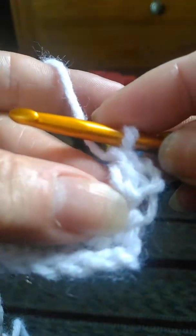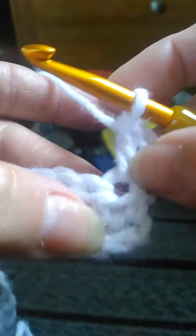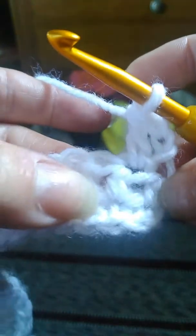Yarn over from back to front, and you're going to insert it into this very first half double crochet through both top loops. Yarn over back to front, pull the loop through. Yarn over back to front, pull through two loops. Yarn over, pull through two loops. And there you go — there's your double crochet. See how it's a little bit taller than the half double crochets here? And you are on the right side of the fabric, by the way.